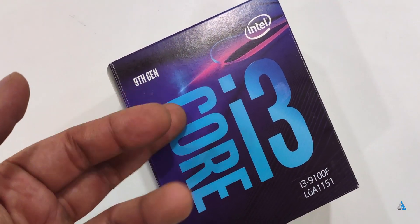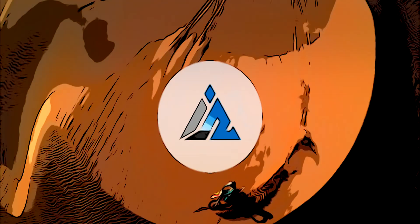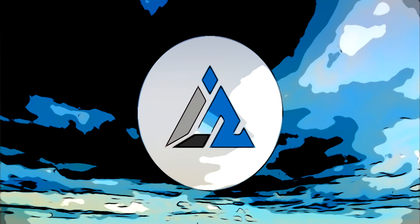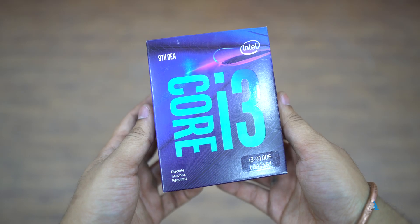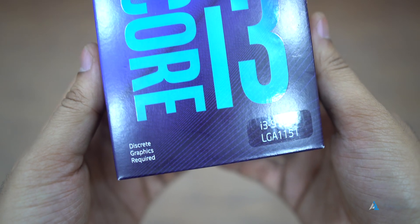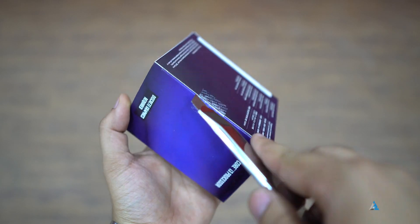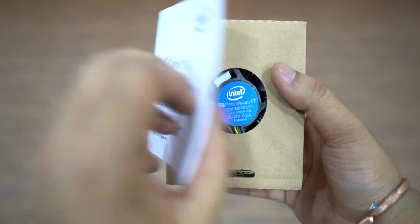Hello folks, this is Ayatan Najha from Inspire2Rise.com and today we are going to talk about the Intel Core i3-9100F. This CPU does not come with an internal GPU. It's based on the LGA1151 socket, supports Optane memory, has a 3.6GHz base clock. There is no hyper-threading, so it's a quad-core, quad-thread CPU.